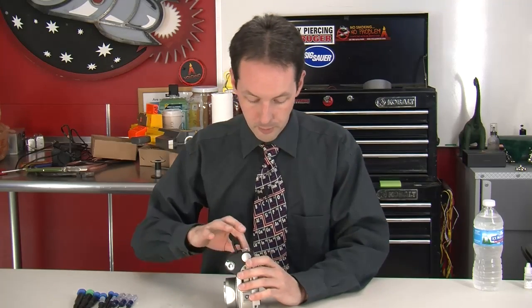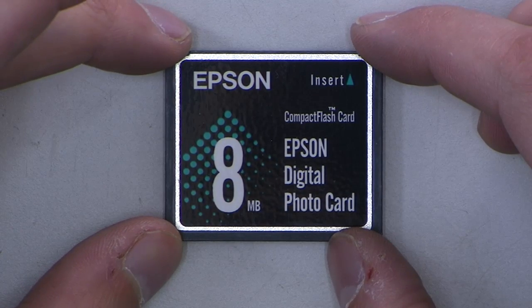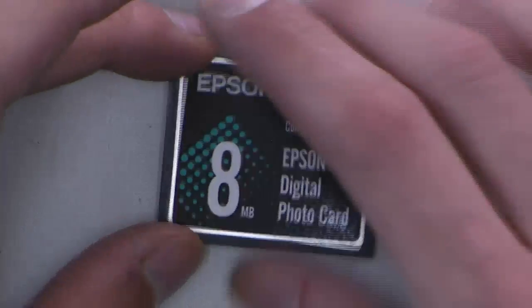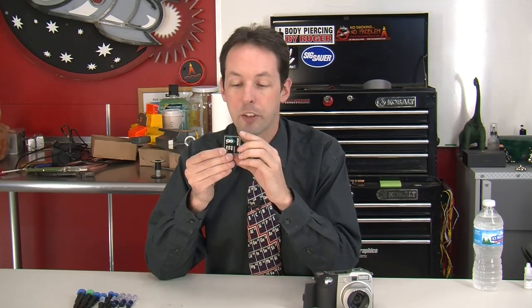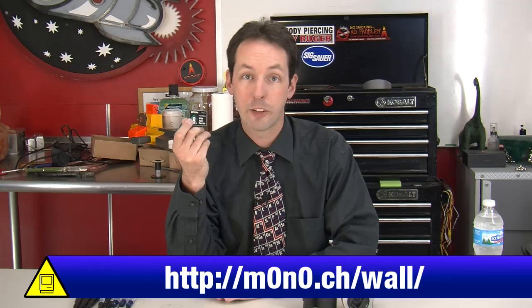Bonus memory card! 8 megabyte. It's a special digital photo card that looks exactly like a compact flash card. Don't throw these away — they're actually useful. You can get little IDE-to-compact-flash adapters and this could be the main drive in a monowall setup. Monowall will run off a single floppy which is only 1.4 meg, so 8 meg is plenty. You can still use 8 meg stuff, especially for embedded Linux.